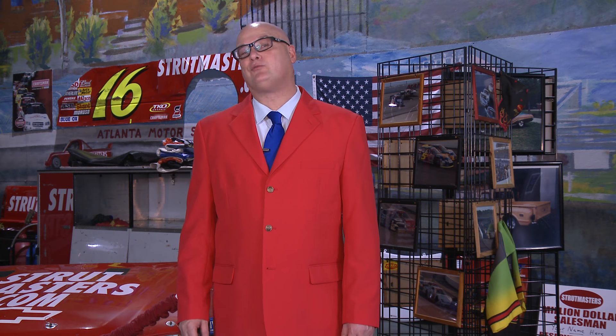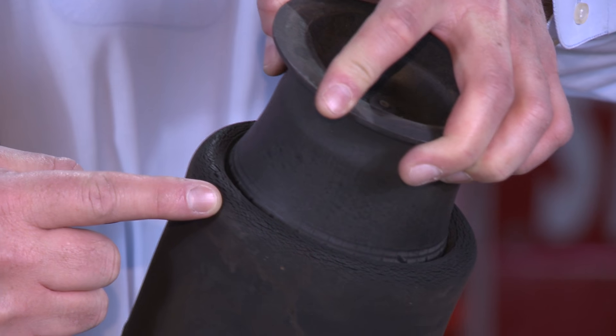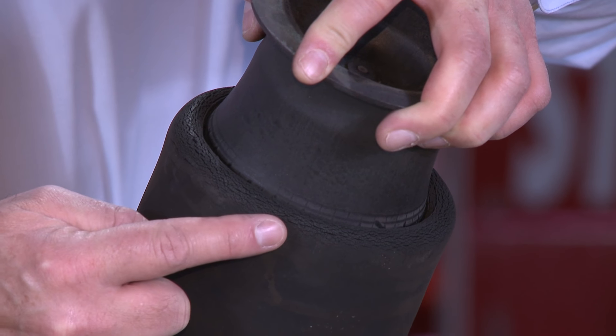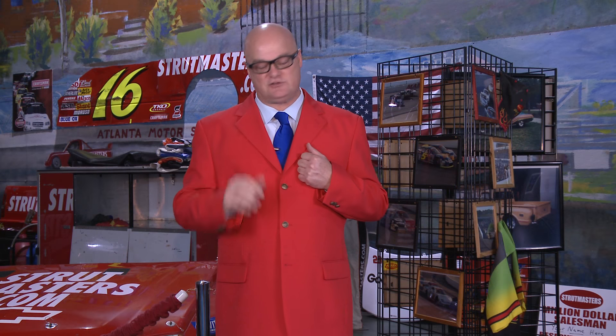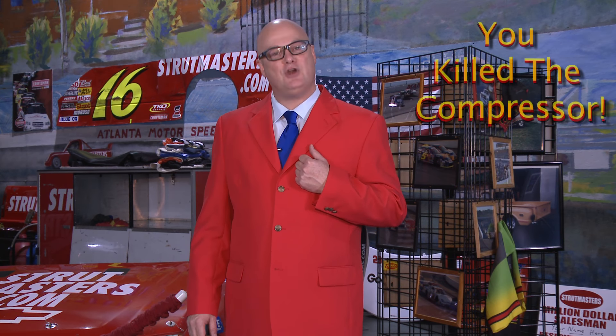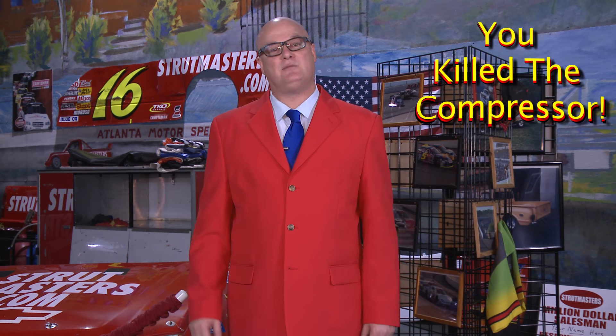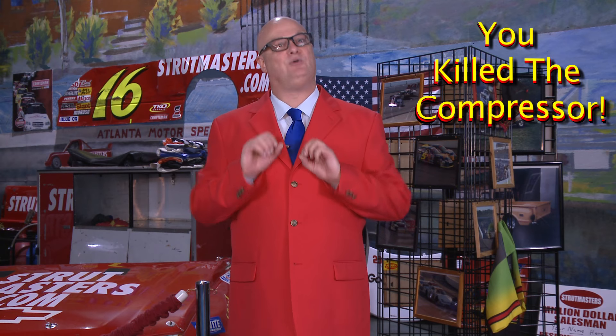Your Navigator comes equipped with rubber air springs that sit atop a strut on each corner of the vehicle. These rubber air springs hold up the weight of the vehicle. Over time, they get dry rot from tiny holes and eventually leak air from the system. Those leaks will cause your onboard compressor to burn itself up. You may still be able to hear it run, but it can no longer make enough air to keep the vehicle up. It's like trying to blow up a balloon with a bunch of tiny holes in it.